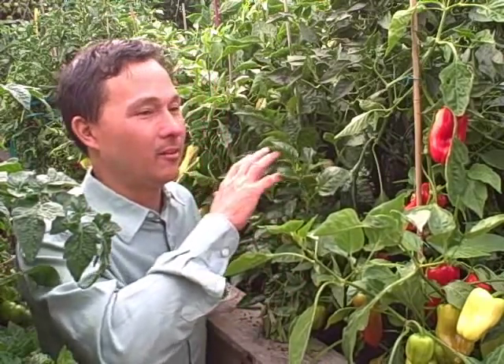I would encourage you to purchase your bell peppers as ripe as possible, or even grow them yourself so you can get peak ripeness. I have several hundred peppers right now in my garden that are fresh, and I'm going to pick a few of them and we're going to start juicing them up today.